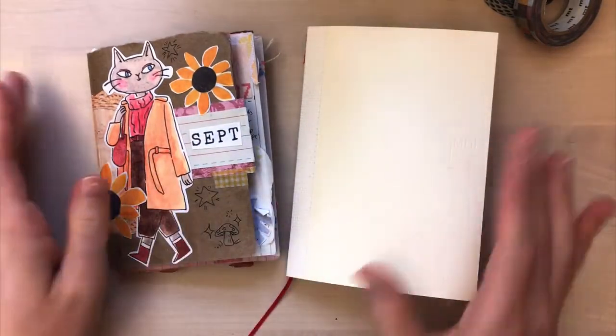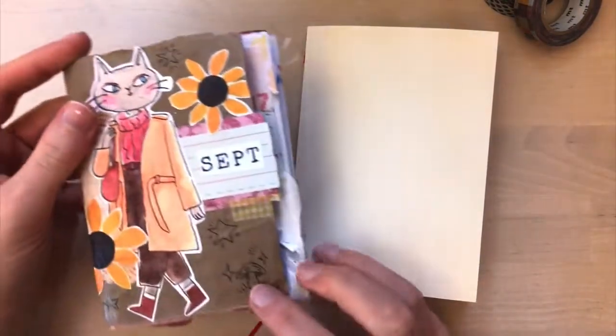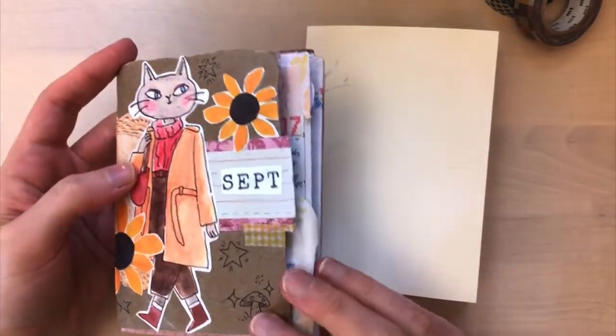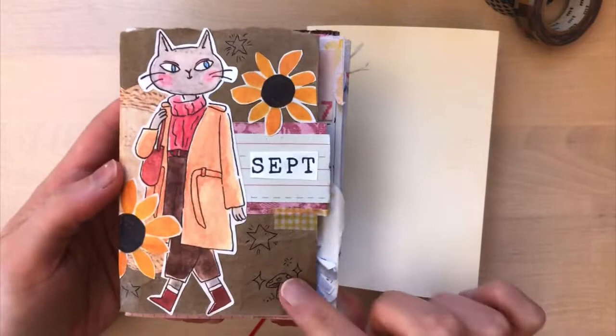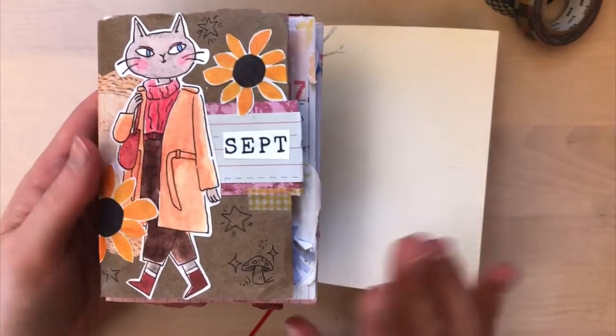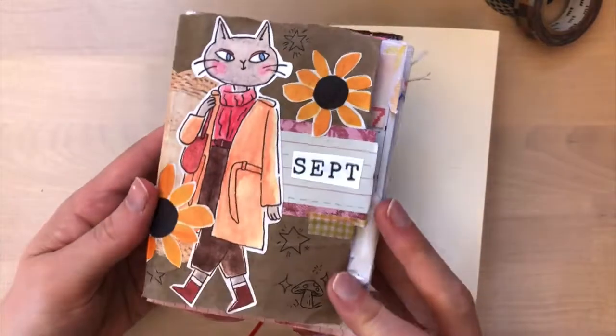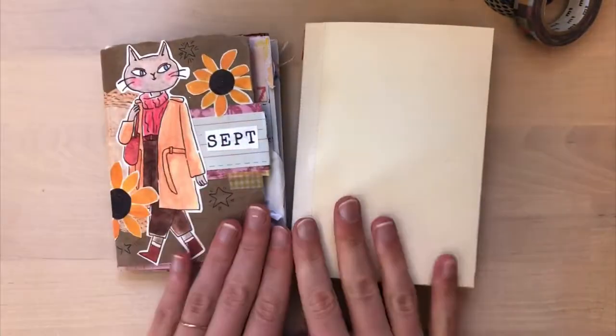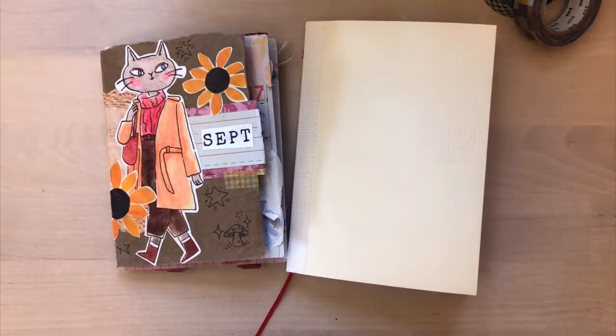Thank you so much for watching. I hope you found some inspiration in this flip through. Let me know if you like to use patterned paper in your journals or if you prefer more the grid or the lines. Let me know — I always love to chat about journaling. Okay, see you next time. Bye!